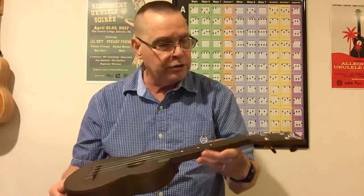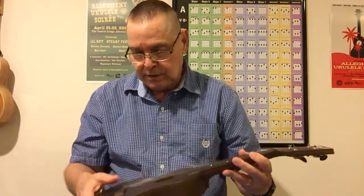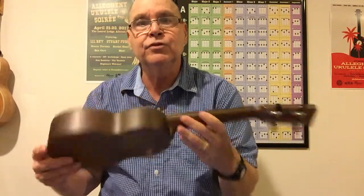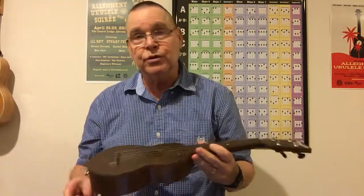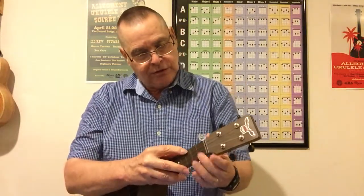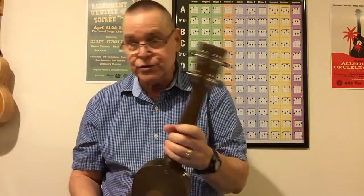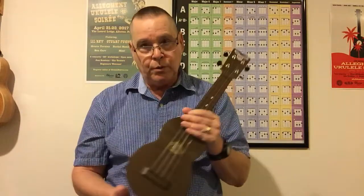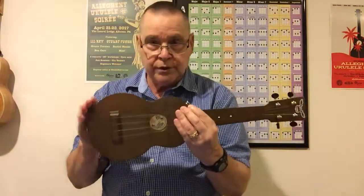One thing you'll notice is that everything is molded in — the nut, the bridge, the saddle — so there are absolutely no adjustments. This is it. If you get it and love the action and setup, great. If you don't, you're going to be in trouble because there's no easy way to modify it. But they've done a great setup, use great tuners, and use quality strings — I think it's a great deal.